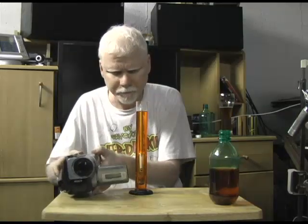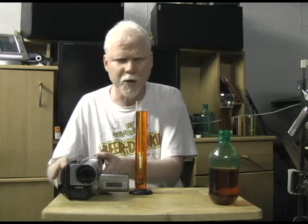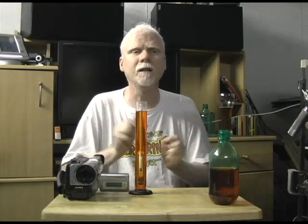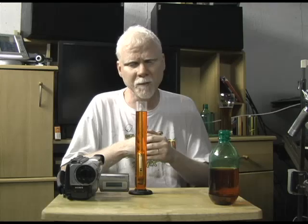There are a couple of things that can affect the reading. One of them is temperature. If the water is cooler or warmer, it'll affect your reading, but very, very little. The effect of temperature on your specific gravity reading, unless you're making rocket fuel or something, it's really not that crucial.